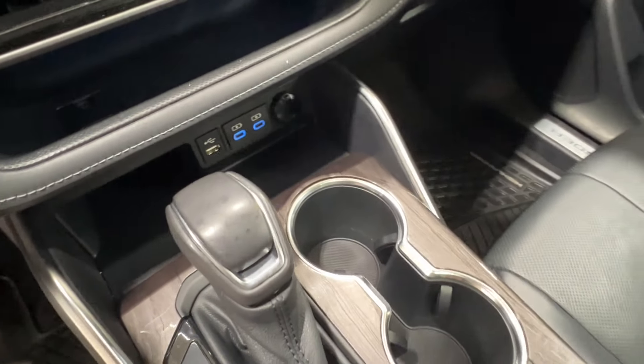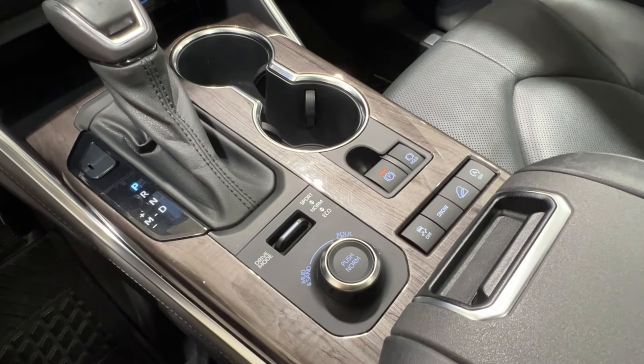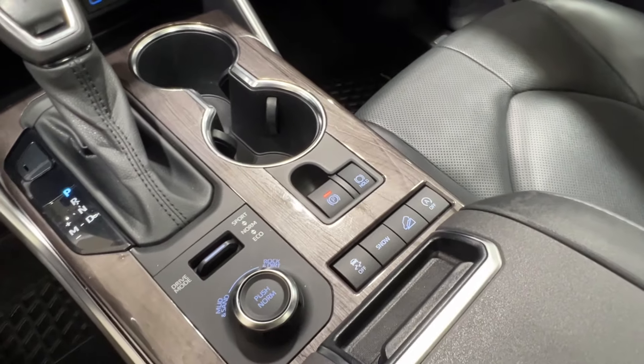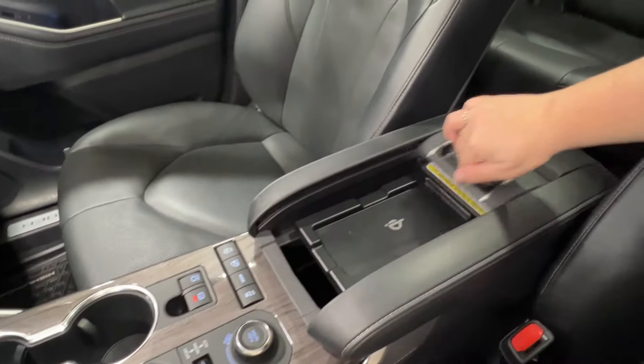Behind that are your cup holder spaces and more of that wood grain trim. You have your gear shift and driving modes — sport, normal, and eco — then your terrain controls for mud, sand, rock, and dirt. Traction controls, snow mode, downhill assist, automatic start-stop, and your parking brake. Behind there is the console — the top part slides open.